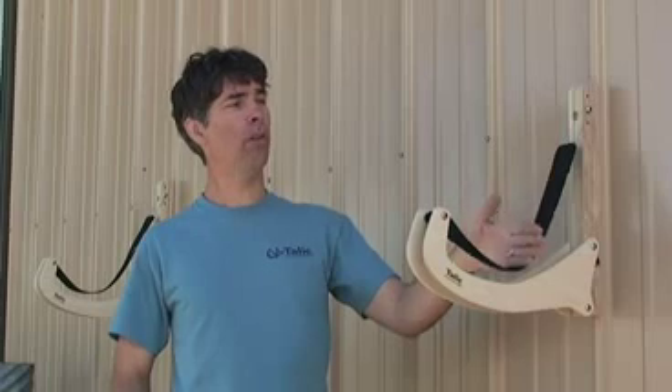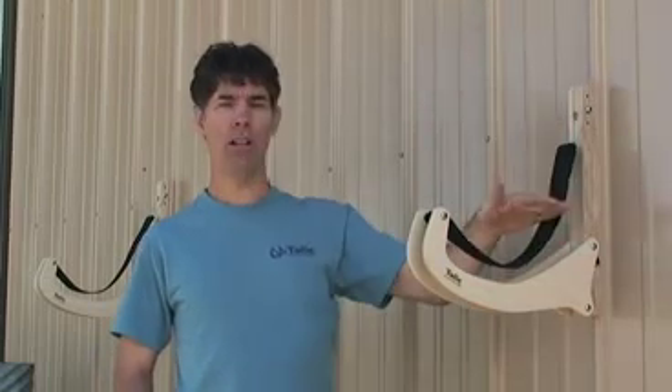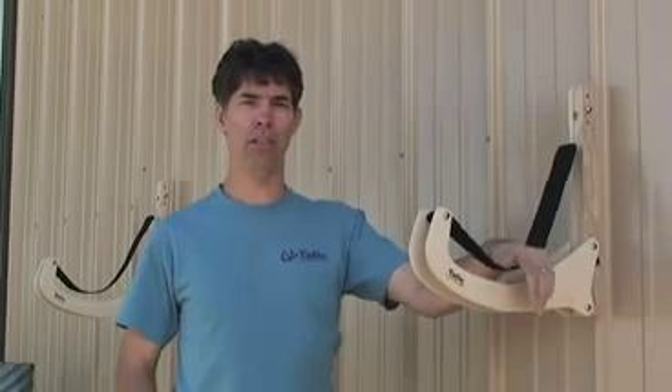It's particularly good for sit-on-tops because the width of your boat goes vertically, close to the wall, and not horizontally out in your garage.